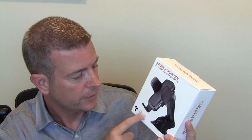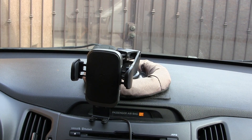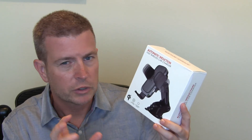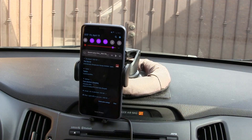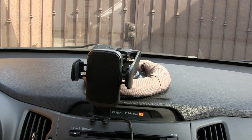The phone holder itself is completely and fully electronic — almost robotic, you could say. When you go to put your phone in it, the arms will be extended. When you put your phone against it, it senses that the phone is there and they close automatically. It's a really cool electronic robotic thing. When you want to open it, you tap the little button on the side and the arms open up automatically. So a very easy one-handed operation.